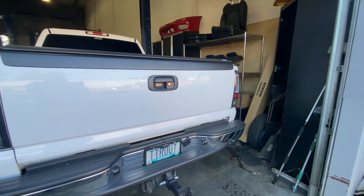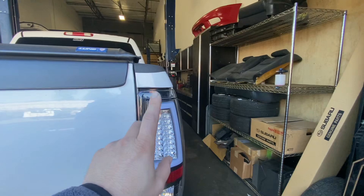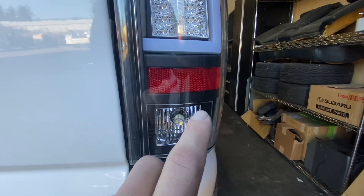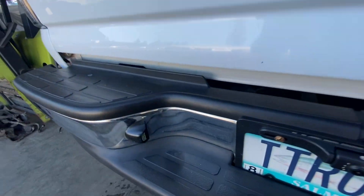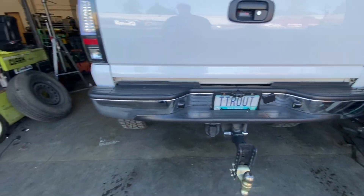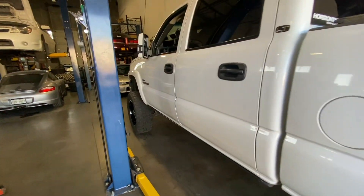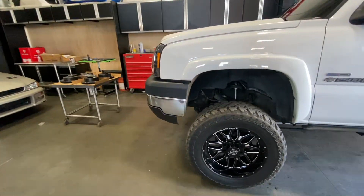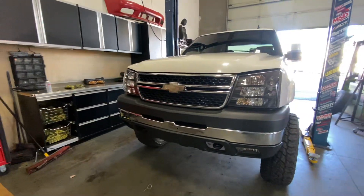We got the new LED taillights on — they're killer. They've got a really cool C-light built in for the running light, with the brake light and turn signal separate using super bright LEDs. I also put aftermarket LED reverse lights in for nighttime, and upgraded the license plate lights to LEDs as well. The truck definitely has a much more modern look to it now.